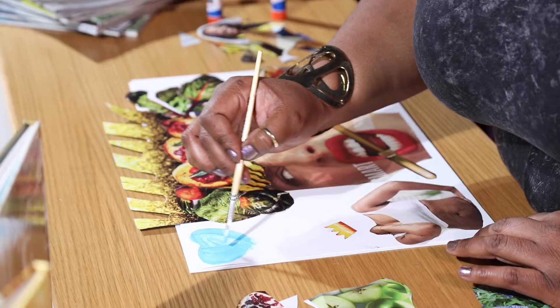Do you want to create a collage that can inspire and bring new perspective? Yes? Then let's go!